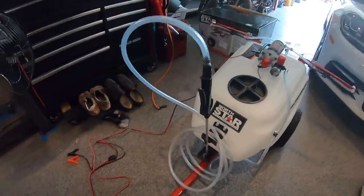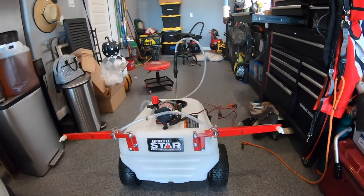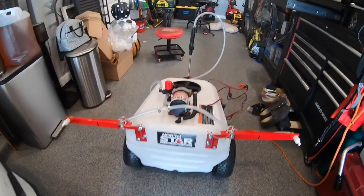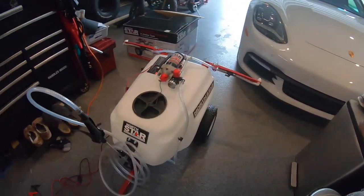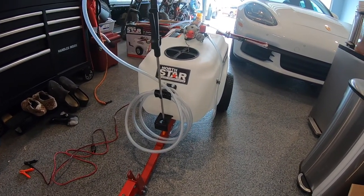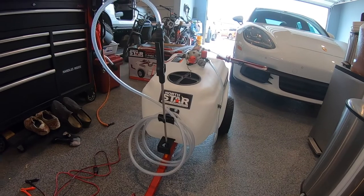Here it is — BAM! 21-gallon NorthStar, proven performance, not sponsored. You've got the backside drain plug, the boom which has T-jets, maybe I'll add one in the middle. The 2.2-gallon-per-minute pump at 70 psi. Here's the trailer hitch mount — it doesn't come with the hitch pin, you've got to order that — but I think it's dynamite. It's going to do what I need and it's a fraction of the price of the Lesco spray unit that mounts onto your spreader.